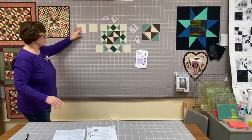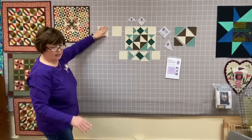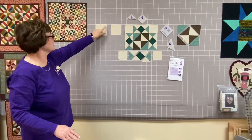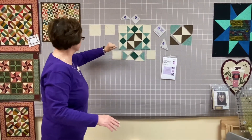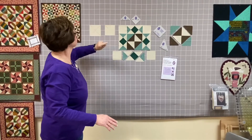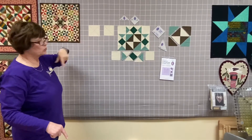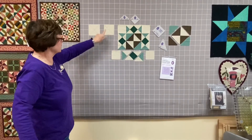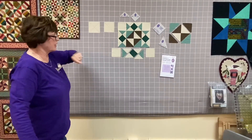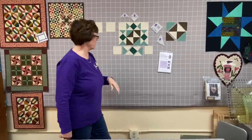If you're following the pattern directions and don't have access to Set A, you'll use — I believe — a four and a quarter inch square marked twice diagonally, which gives you the background units. If you want to use a point trimmer to pop those points off so you don't have to worry about them, you can do that. Then — I believe — a three and seven-eighths inch square creates the center squares used to make this center block.